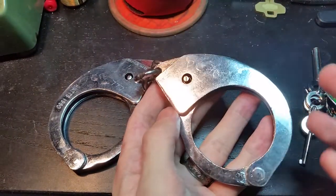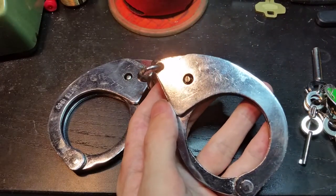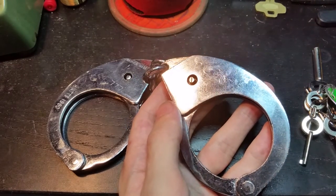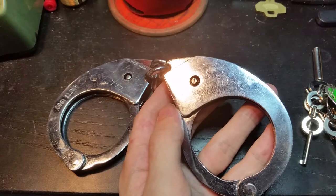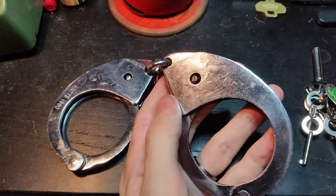But they're a bit behind the design of Peerless, which had already been around for a good 40 years or so. But these are fairly unique in one very important respect and that is the actual key.